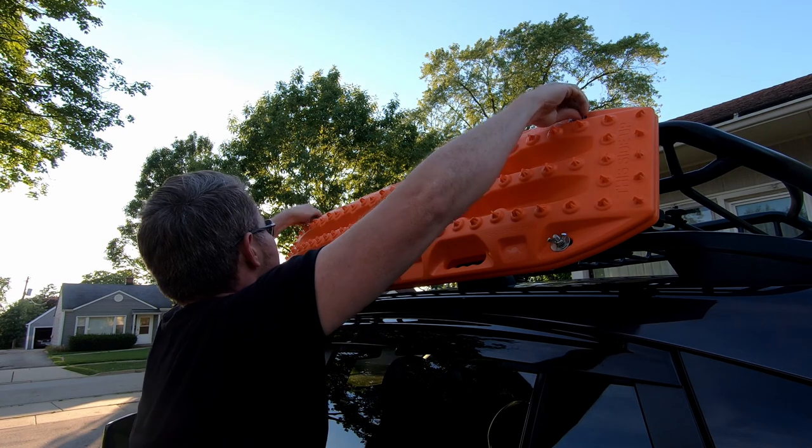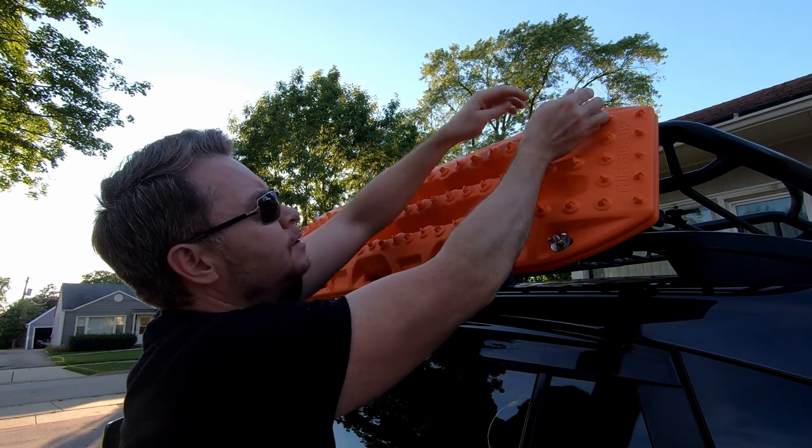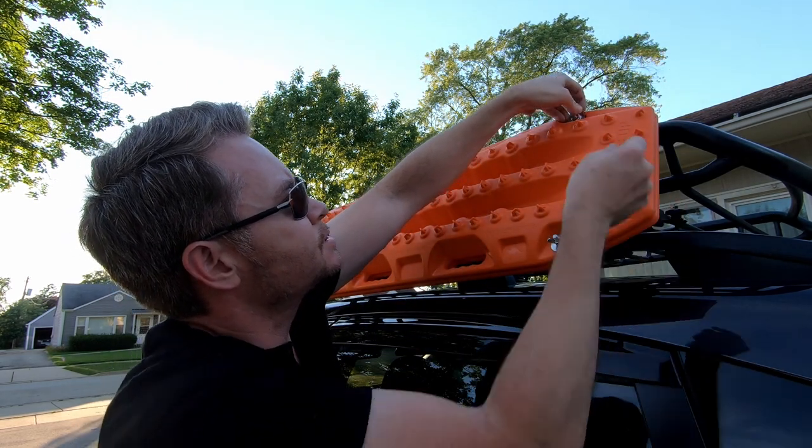If I need them, it's just a matter of taking off these wing nuts. Granted, the hardware might be a little bit easy to lose, so I'll probably have to travel with some spare hardware.